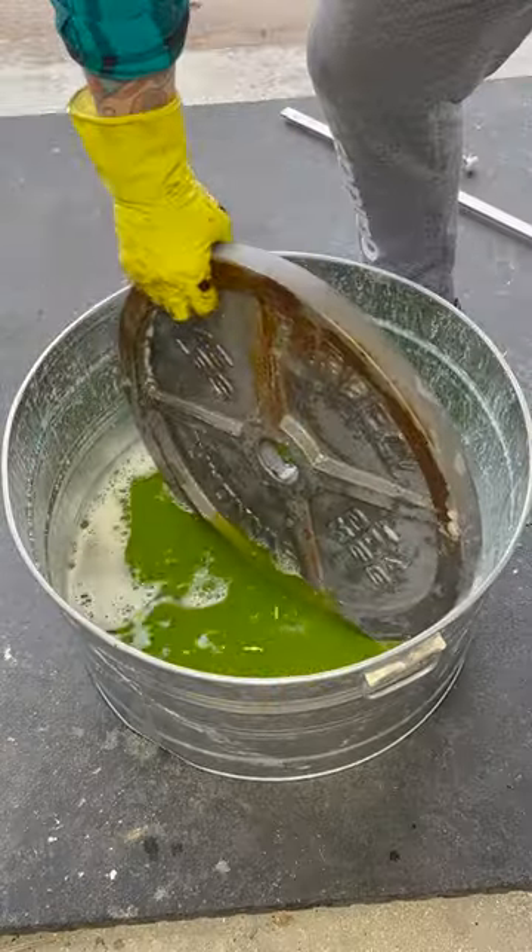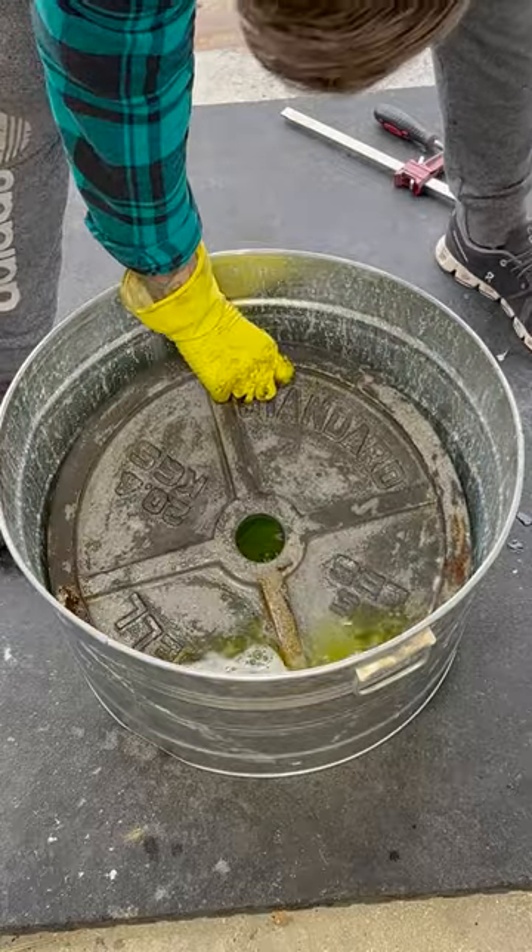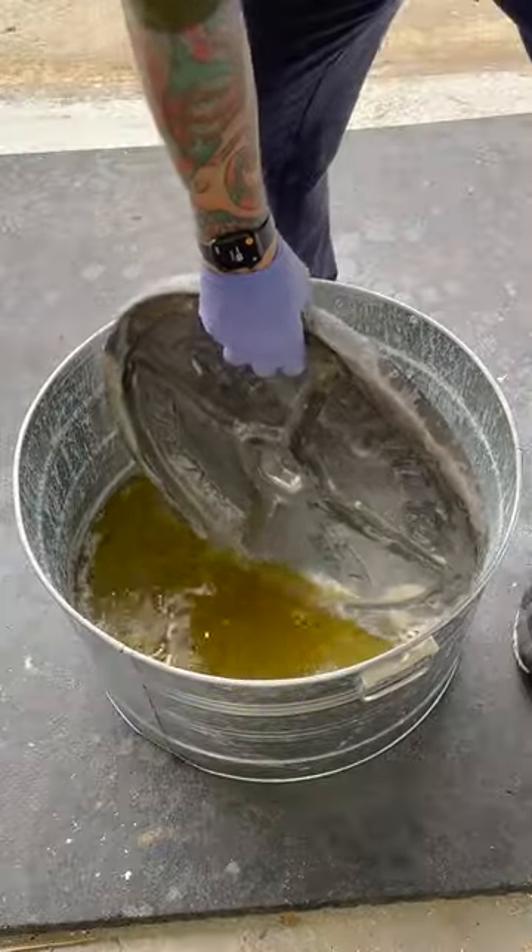After a couple hours, I flip the plate. It's amazing how well this stuff is already working. I drop the plate back in and splash harmful chemicals everywhere. Yeah!